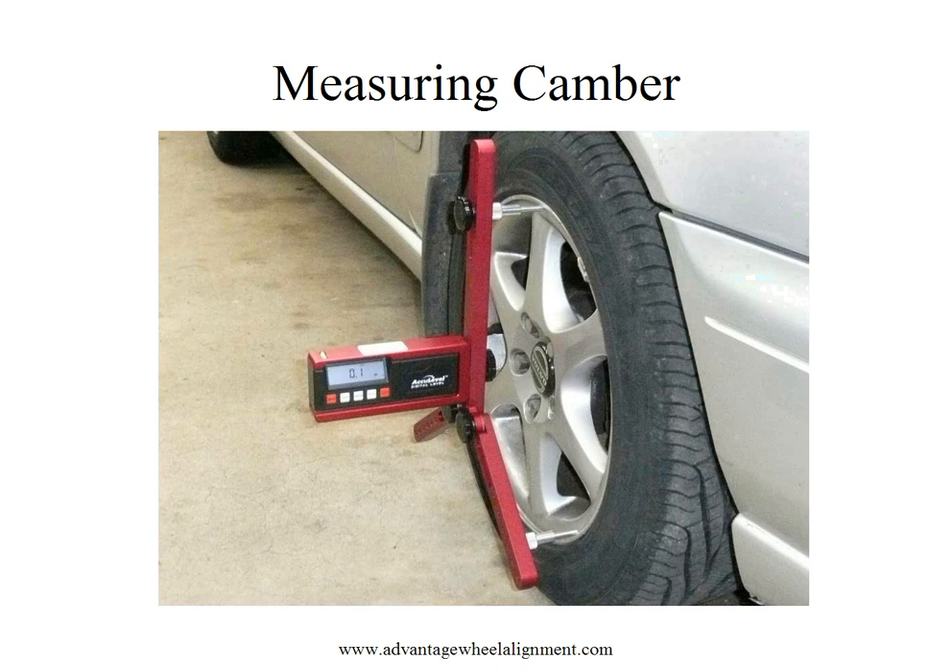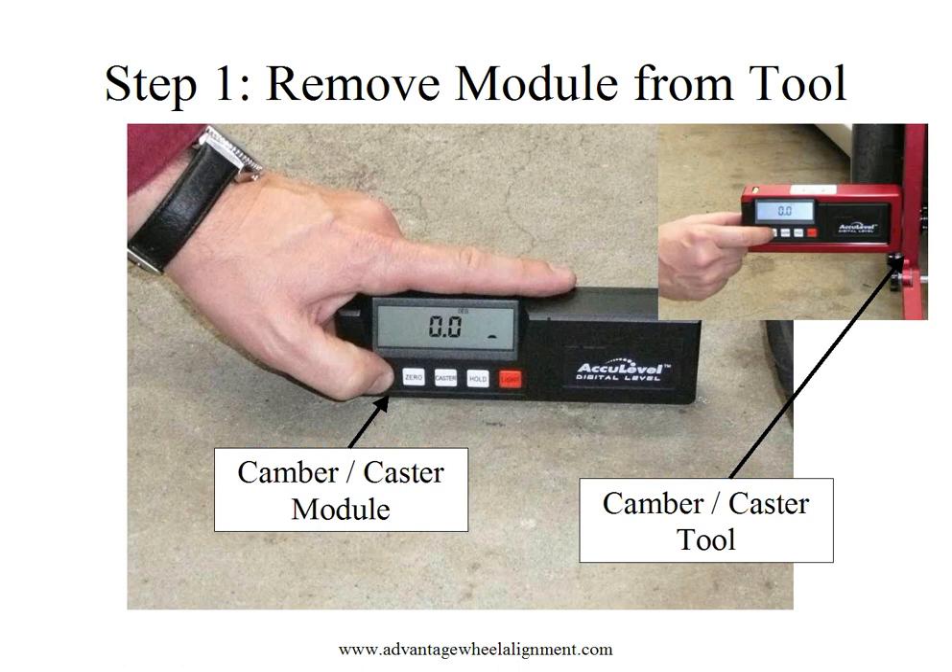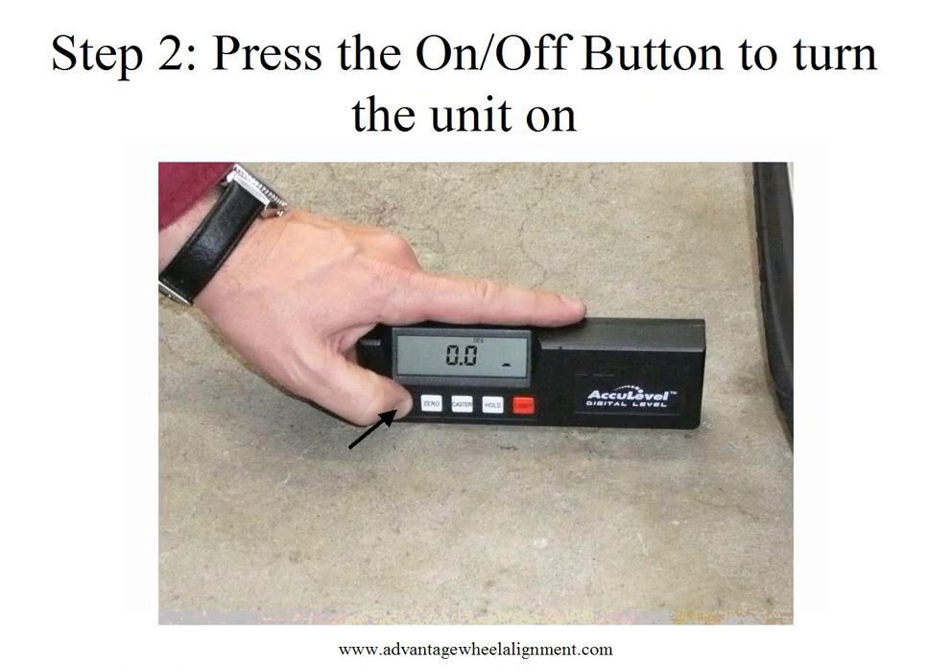Fortunately, our tool has a quick and easy calibration method to compensate for any un-level surface so that accuracy can still be obtained. The first step is to remove the camber caster module from the tool and place it on the floor next to the tire that we're going to measure. Then, we'll turn the unit on using the on-off button.